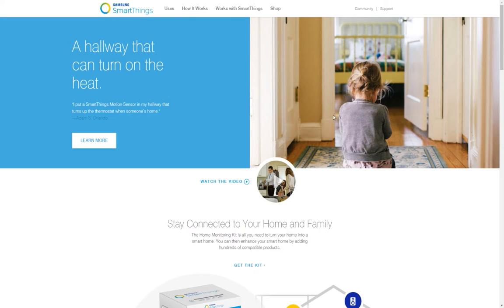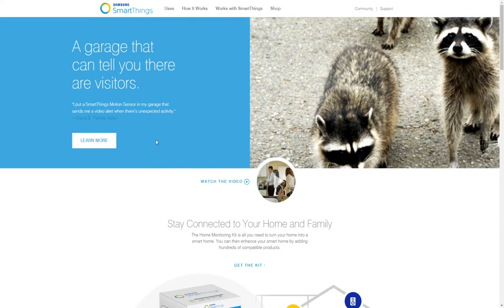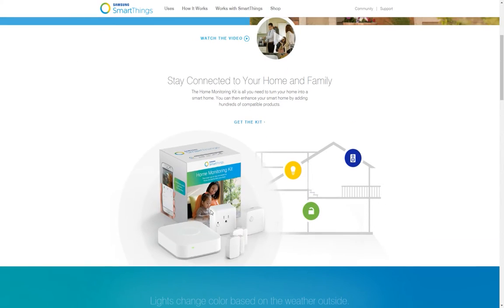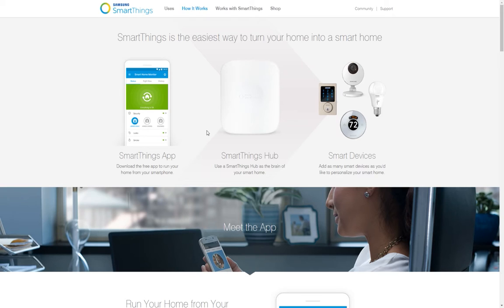The easiest way to get started is by using a hub. Right now I'm on Samsung SmartThings' website. This is the brains of the operation — here is just an example of the home monitoring kit that they offer. The hub communicates with everything, and everything connects to it and communicates through it. It does all the programming while everything is laid out in a relatively easy-to-use app. The hub I'm going to be talking about in most of my future videos is this SmartThings hub.